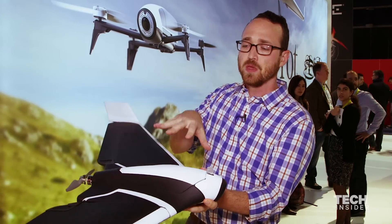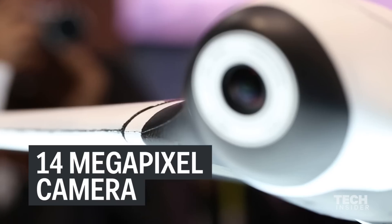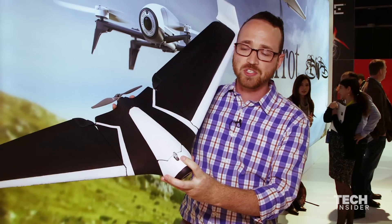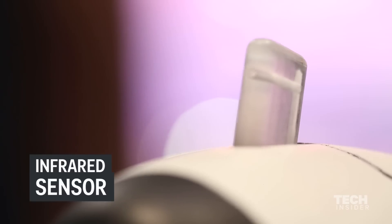The two wings detach and fold up for easy transportation. You have a camera on the front so you can monitor it and fly it from your tablet or iPhone. There's also a sensor that measures airspeed and the balance of the drone.